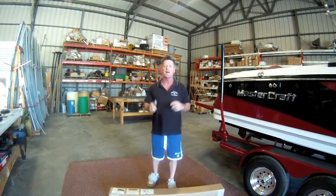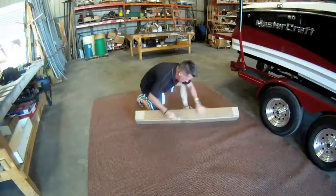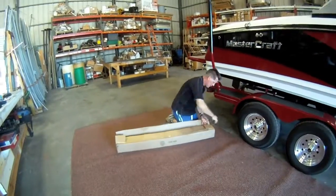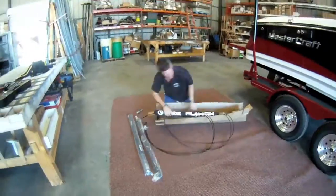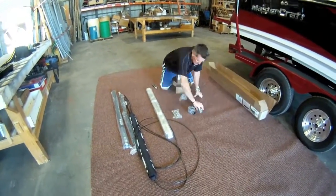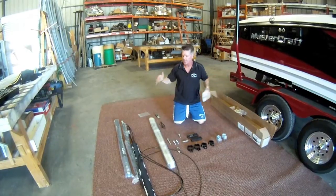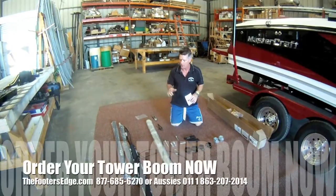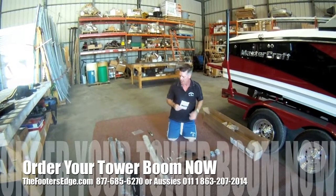Now I'm going to open the box and show you what is inside our tower boom box. We've unboxed this box — this is what comes in your tower boom. Also, if you order this from us, we send you our free no-fall DVD, which will run separately. And here we go.